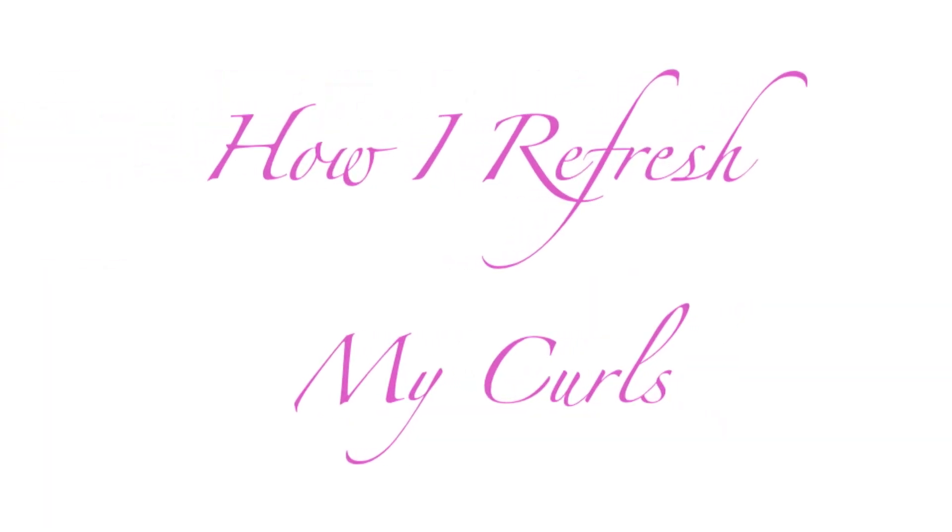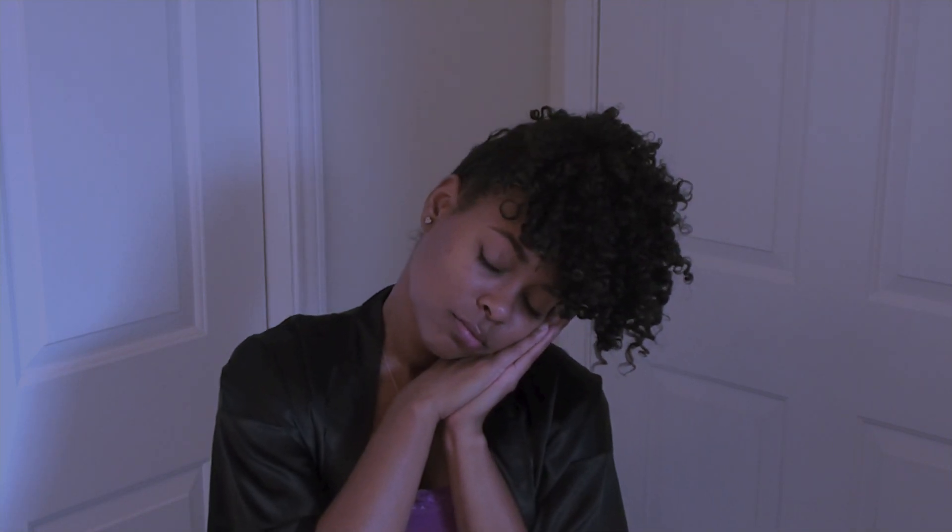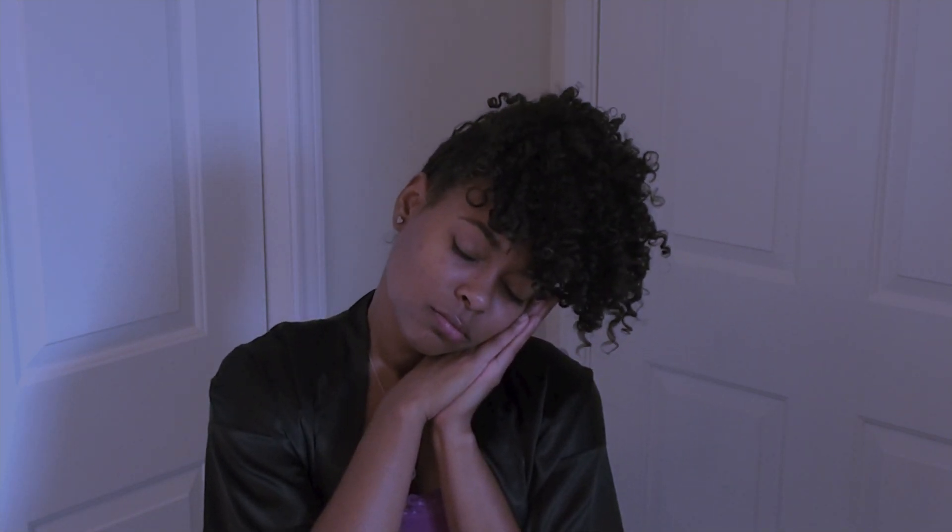Hi guys, in this video I'm going to show you how I refresh my curls. I had just woken up before filming this video, so I'm going to do a little bit of stretching before I show you exactly what I do to my hair in the morning.